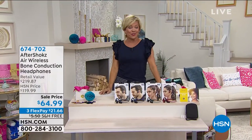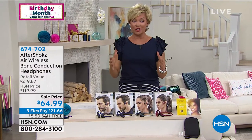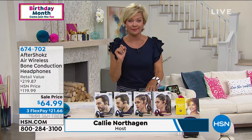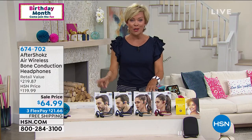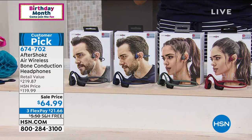It is only here that you're ever going to see this. These are the Aftershokz — the Air wireless bone conduction headphones. They sell for $119 in retail. Our price is $64.99 — close to half price, about 48% off, plus free shipping and three flex payments.